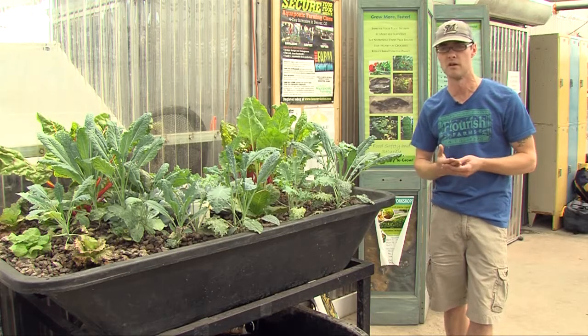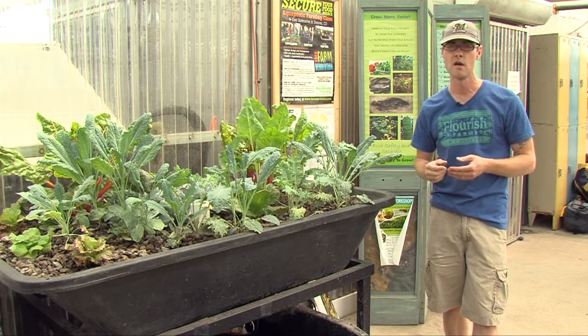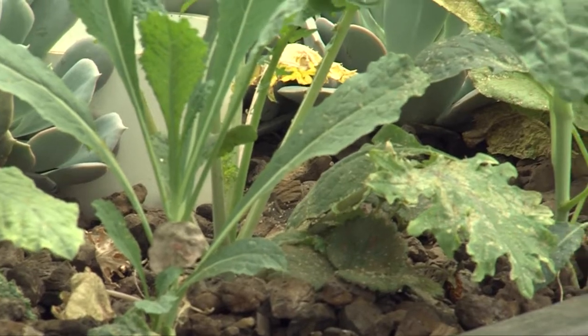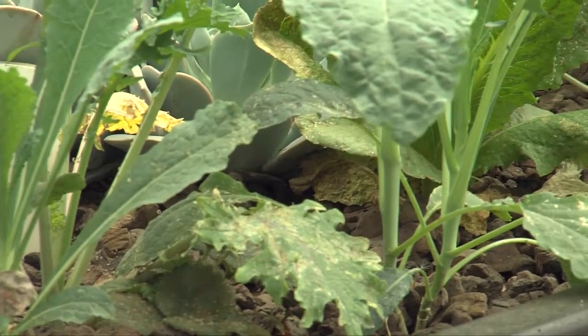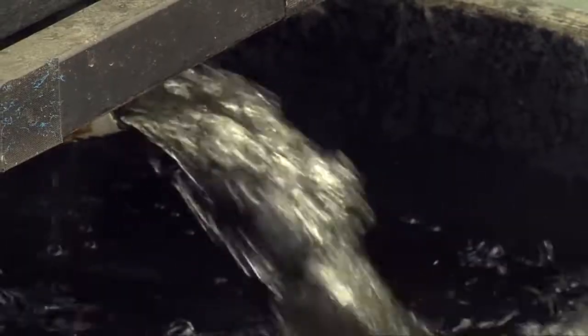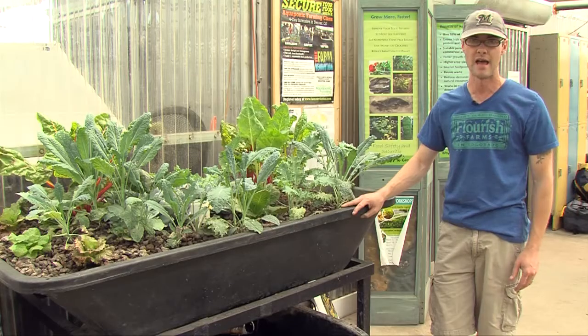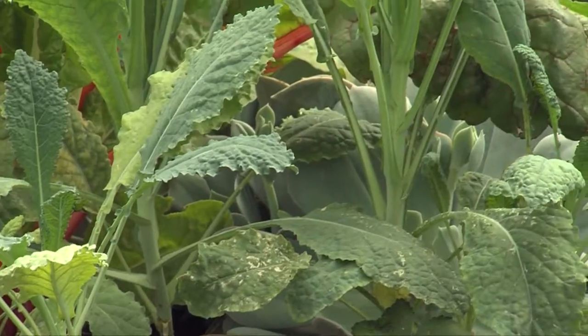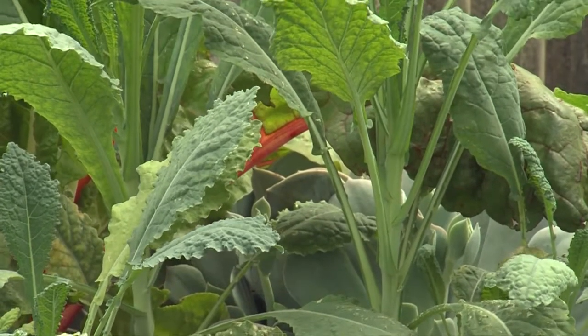Aquaponics is the combination of aquaculture, or fish farming, and hydroponics, or growing plants without soil. Like traditional hydroponics, the water has nutrients added — but from fish waste rather than chemical fertilizers.